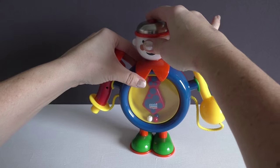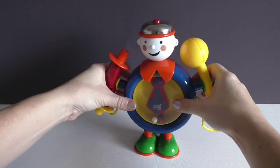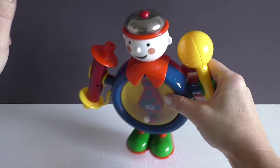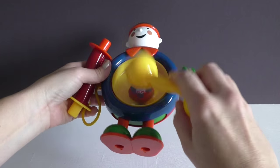His head spins around, and you can hear that it also makes a bell sound. But what's really cute is when kids tap on the cover, his belly doubles as a drum.